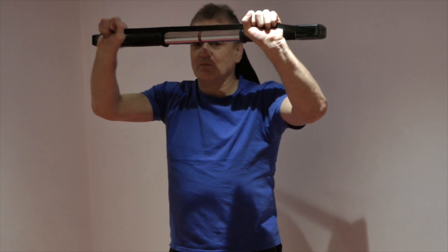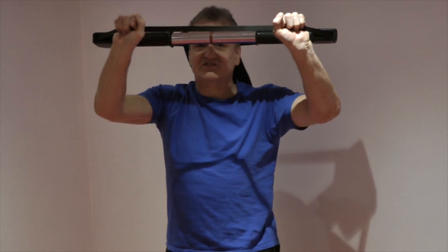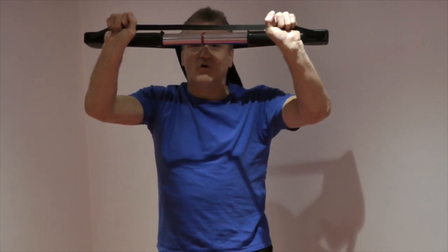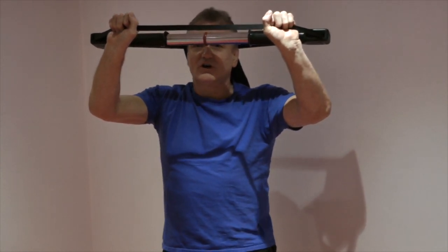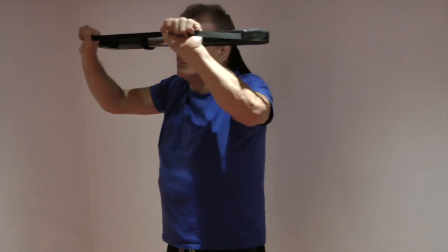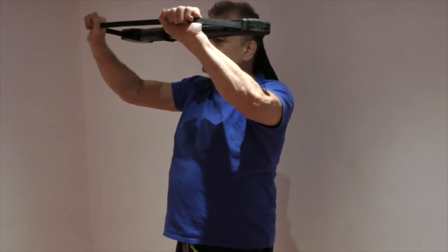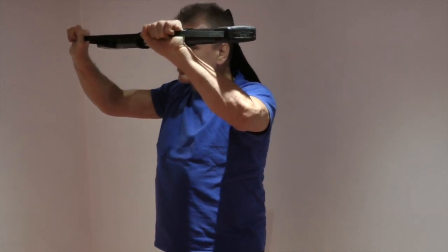We'll talk about how much effort to use. You would generally not exceed 30 seconds, because although people want to hold planks and other isometric exercises for long times, this endurance isn't really what isometrics was initially designed for. For now, let's look at a hold of approximately 10 to 15 seconds, breathing in and out normally. I've done 12 seconds there.